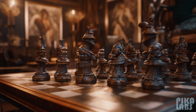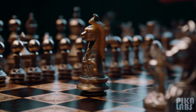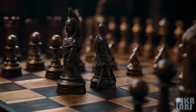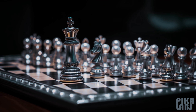So, to sum it up, we've got our 64 squares, two teams, and a whole lot of strategy waiting to unfold. Are you ready to take your first steps into this world of intellect, tactics, and endless fun? Stay tuned, because in the next video, we'll introduce you to each of these remarkable chess pieces and uncover their unique powers.